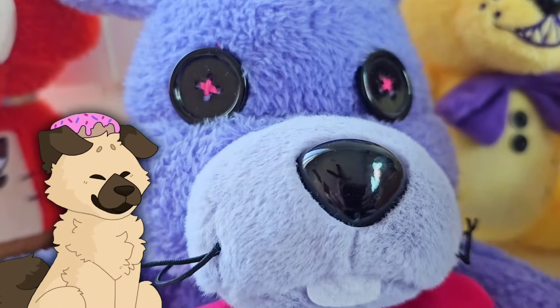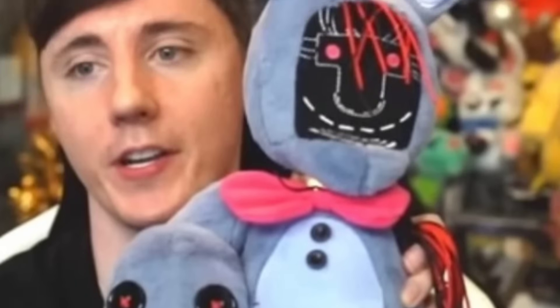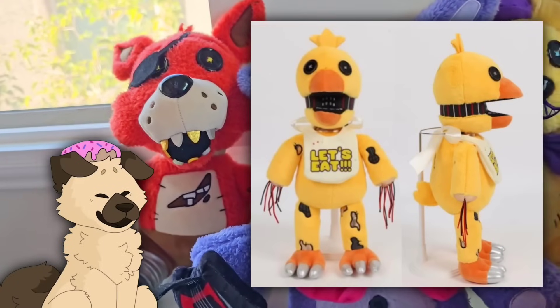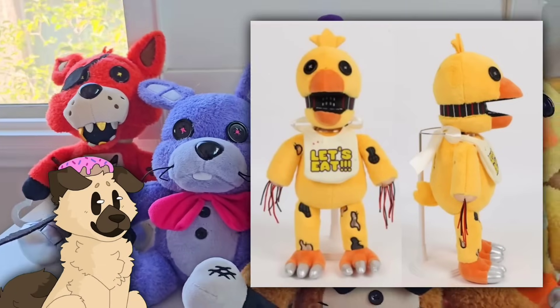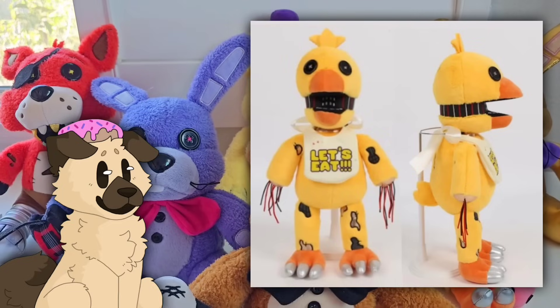Now, for one of the main things you clicked on the video for — the Withered plushies. In one of Docco's recent videos, he revealed and showed off even more looks at the Withered Hex plush, as well as Mangle and a super cool hoodie. So we're going over those first. The first thing we get to see is a full look at the Withered Chica Hex plush — he showed an early prototype version and a later prototype version.